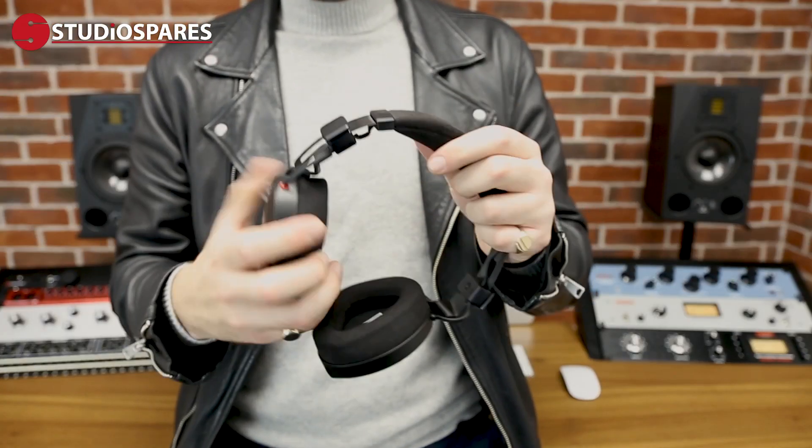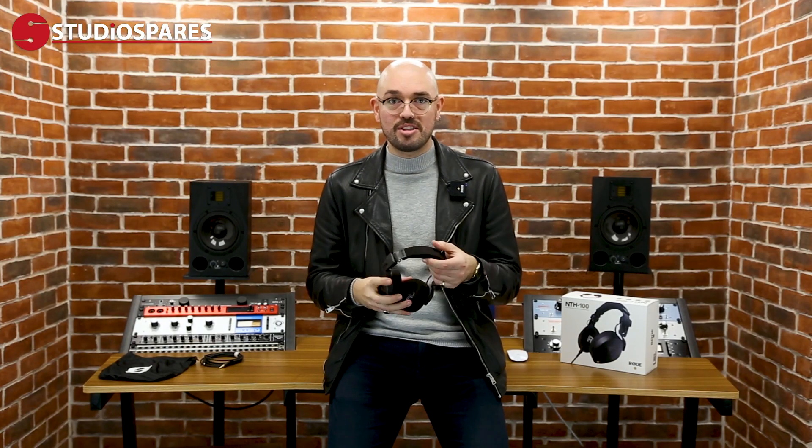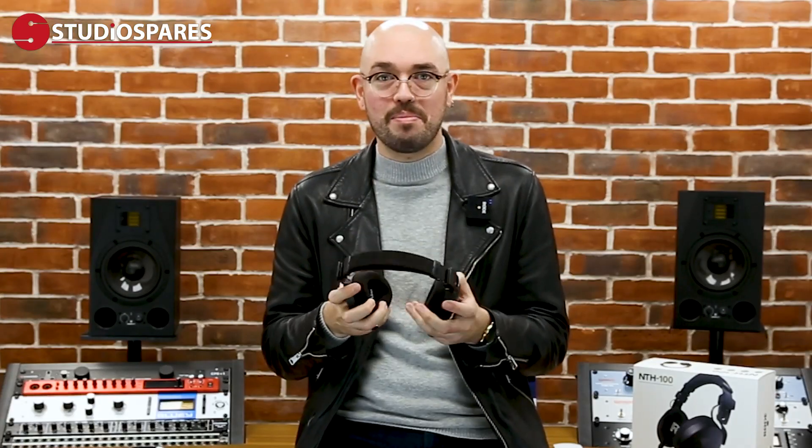The second point is comfort, but before I go into that, let's just talk about the quality. These feel in my hands like a premium product. They're well made, they're well constructed, they're soft — and you just know that they're going to be comfortable when you put them on your head.